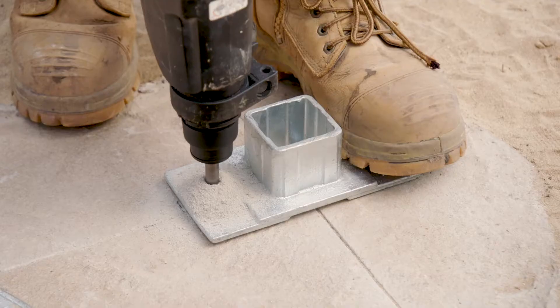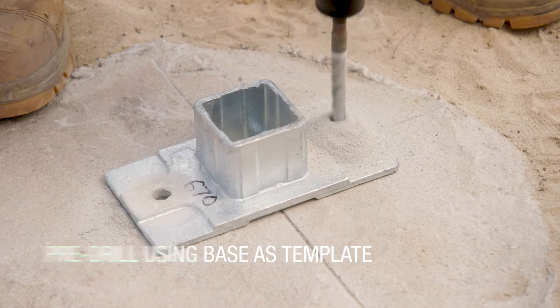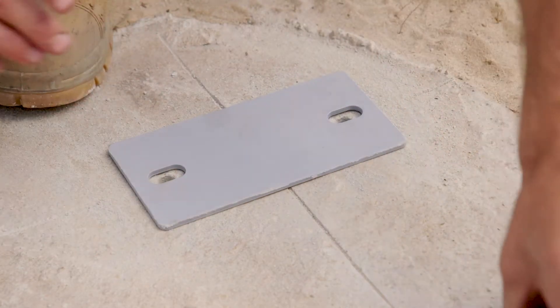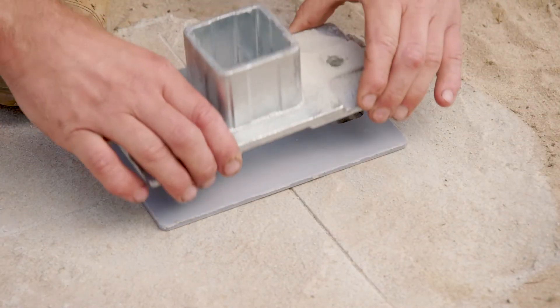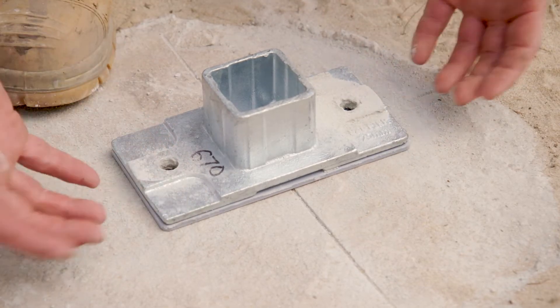The Easy Pier system can be used completely on its own, or you can also incorporate brick and block work like what we're doing here. We have a plastic plate just to keep the base plate off the ground so moisture can never rot it out. Although it's galvanised, it's just extra protection.